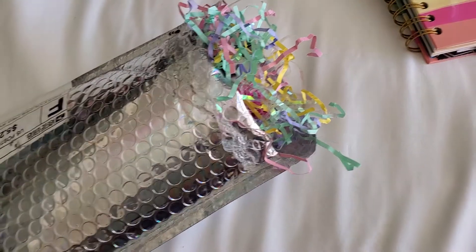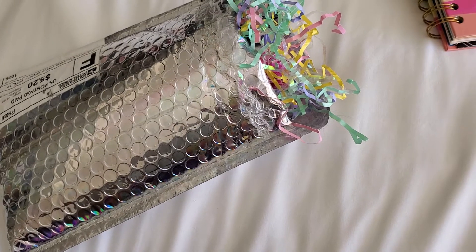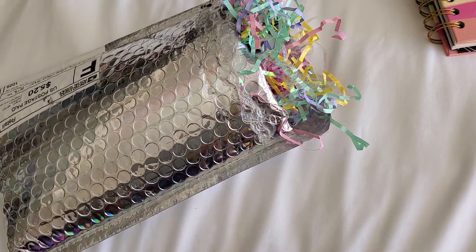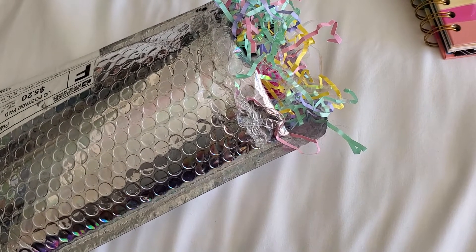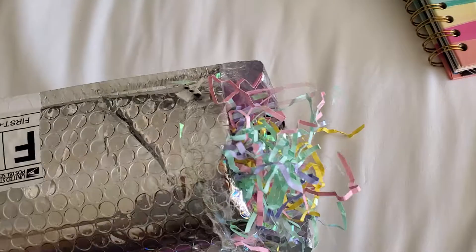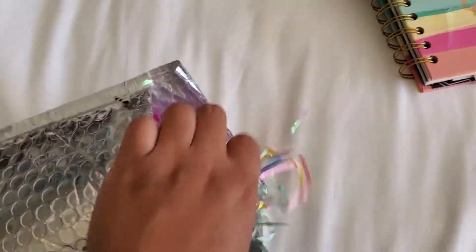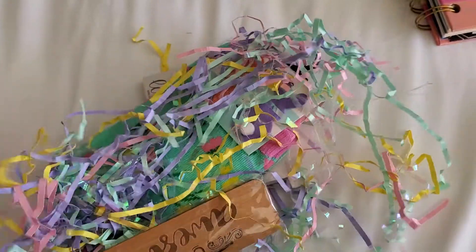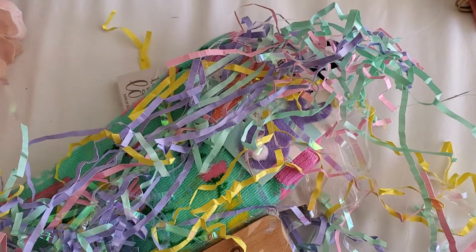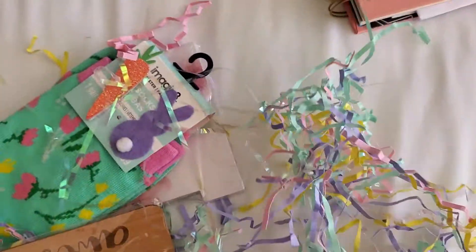Hey guys, it's Mercedes, welcome back to my channel. I have a package from Life with Miss B — it's a spring package but I've been saving it so I can record it. I am so excited because I want to use everything in my planner. Here it is and I'm going to unravel it, dump everything out so it's easier. Sorry, the package spilled out earlier but I didn't want to look at anything.